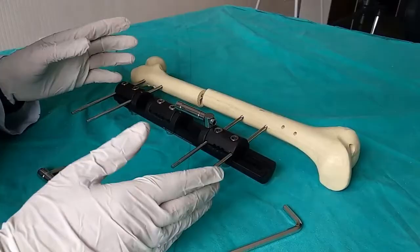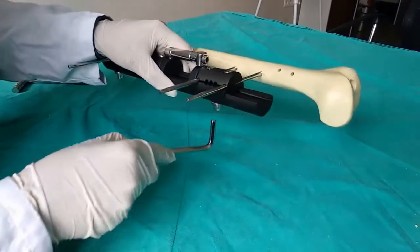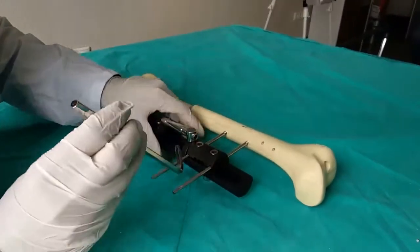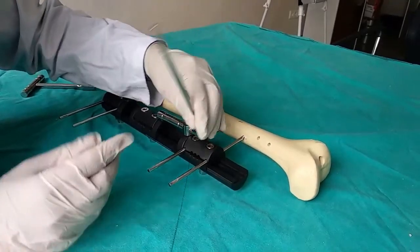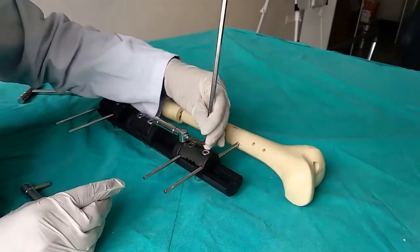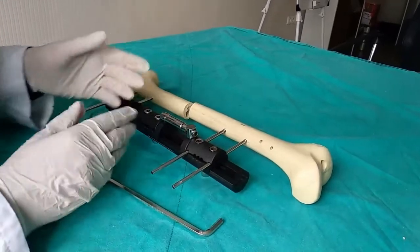The next step is that every day the patient or surgical team must increase the length by one millimeter. To do this, loosen the last clamp slightly. One turn of the compression and distraction part equals one millimeter, so rotate it 90 degrees four times. This can be done all at once or separately. Once done, the clamp is fixed again. This is the procedure to be performed every day.